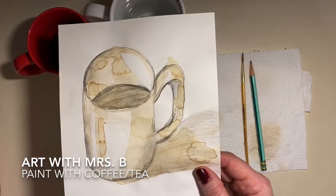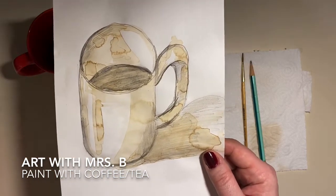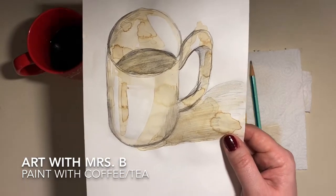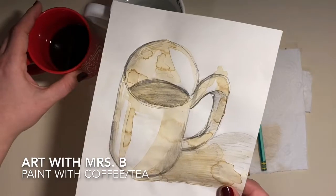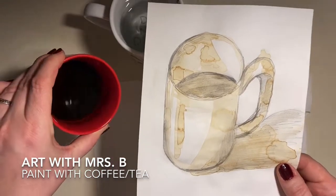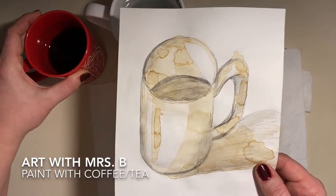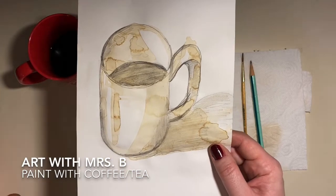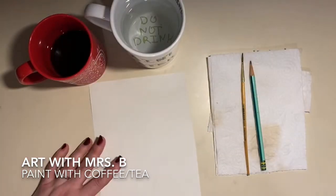This is a great project for this quarantine or shelter-in-place situation because you might not have watercolor at home. You can use cold coffee with no sugar, milk, or cream in it. It has to be plain black coffee, and you can use that to add a really cool look to your drawing — it's kind of like painting. So let's get started.